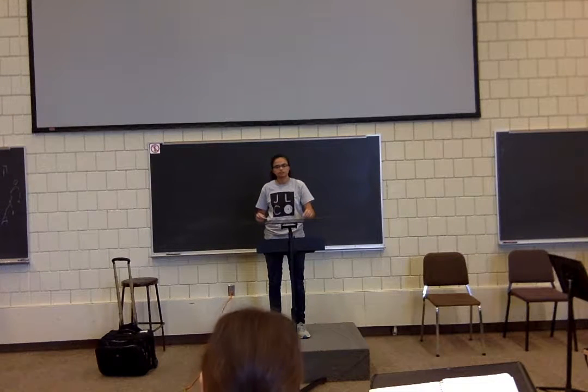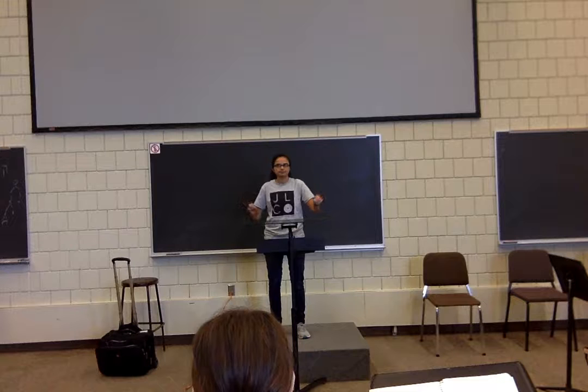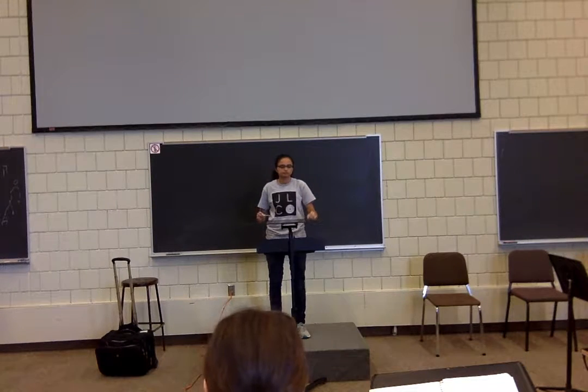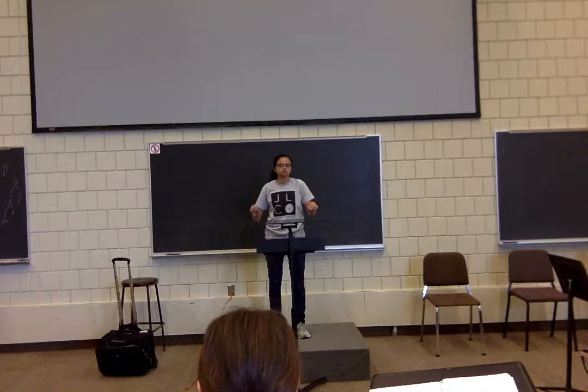Very nice. Give me a prep on four, give me a downbeat on one. Good. Give me a prep on one, downbeat on two. Give me a prep on two, downbeat on three. And give me a prep on three, and a beat on four — tack on four.